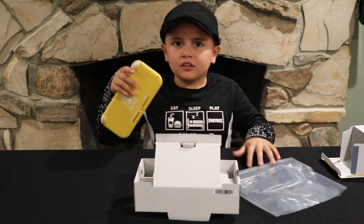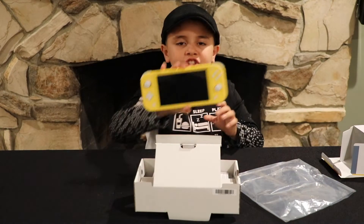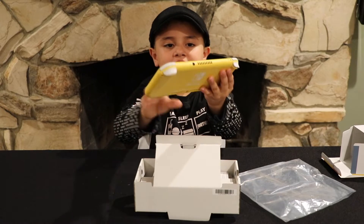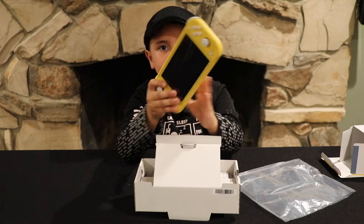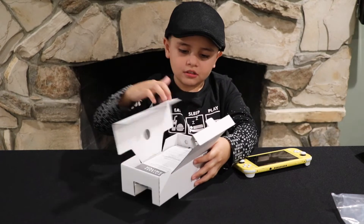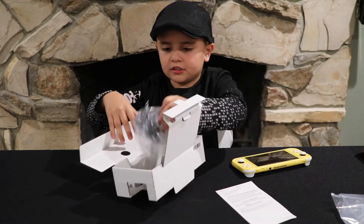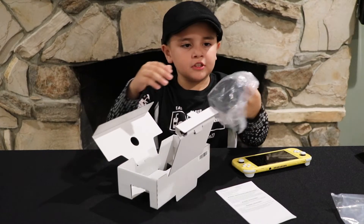I wonder how long it has to charge so I can play with it. Check it out, it's a nice color, it's really cool. Let's check out what's in here too — I see a manual and the charger, it's pretty cool.